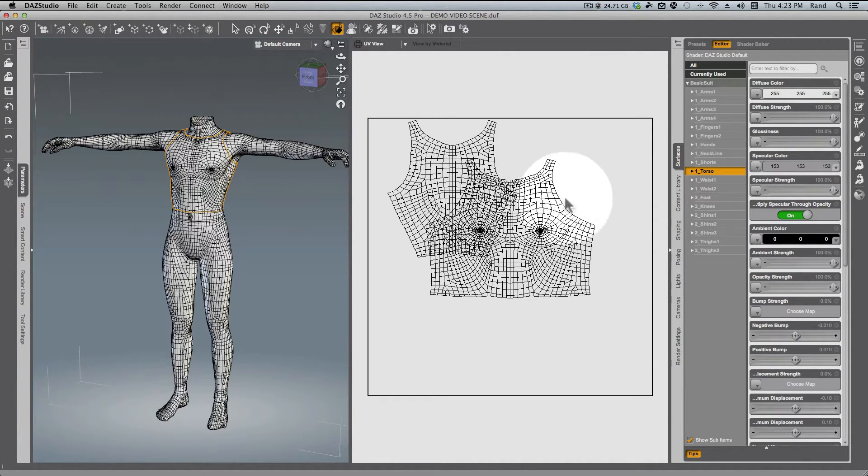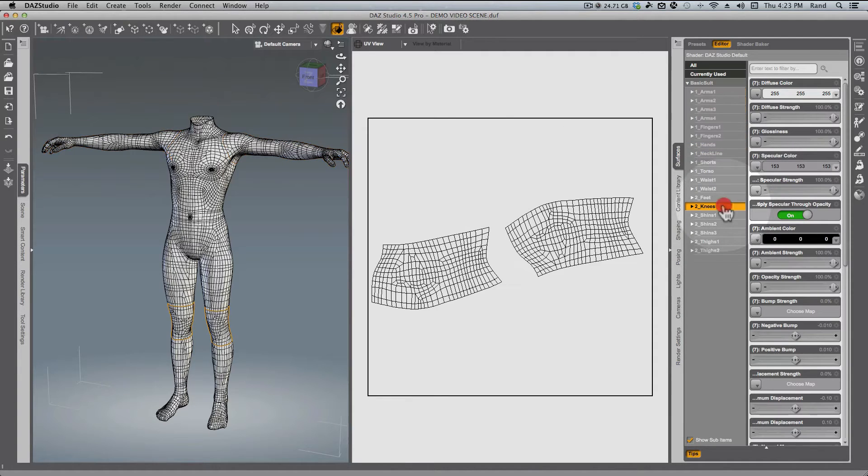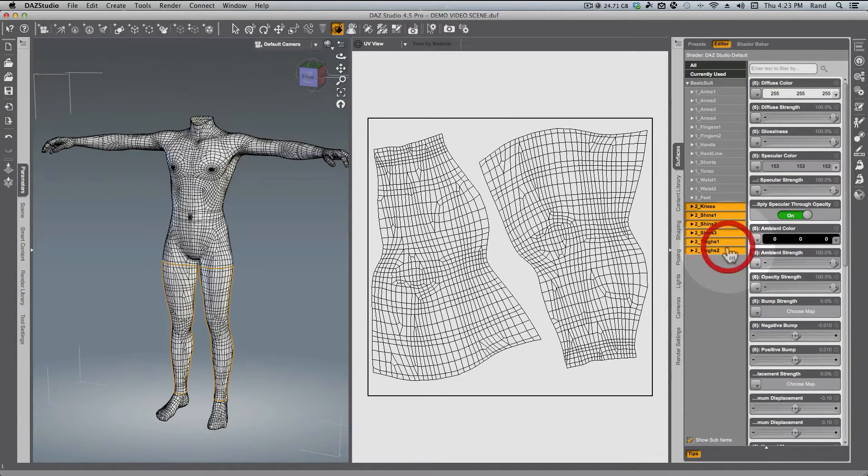Let's start off by doing some renaming. From Arms One down to Hands, that's a valid map and it already has a prefix of one, so we're going to leave it. At the bottom, from Knees all the way down to Thighs Two, that's a valid map so we're going to leave that as number two.